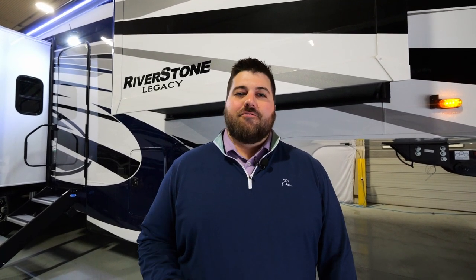Appreciate you taking the time to go through a 42 FSKG with me today. We hope to see you at one of our dealerships or at our factory for a tour. If you're looking for more information on any of our Riverstone products, please go to forestriverinc.com/riverstone.